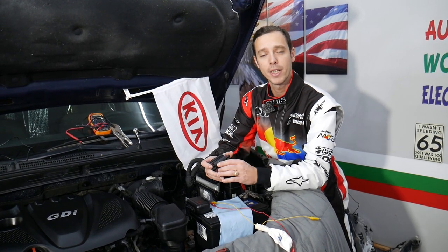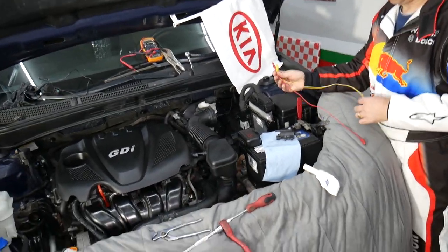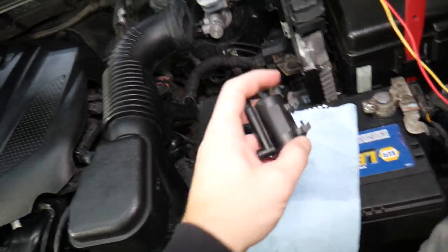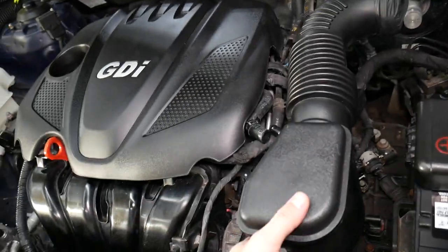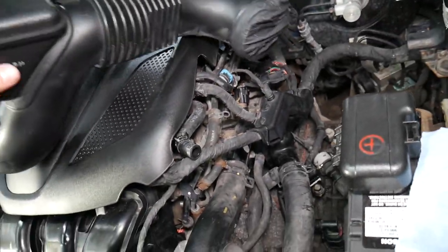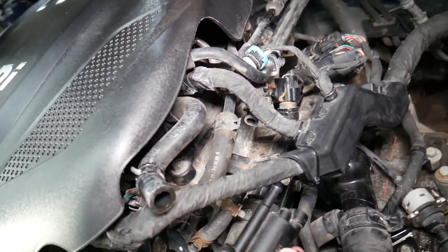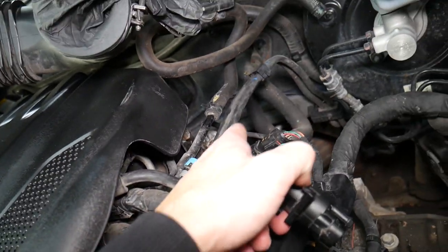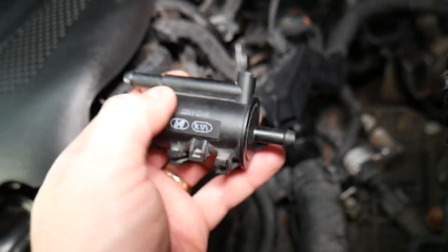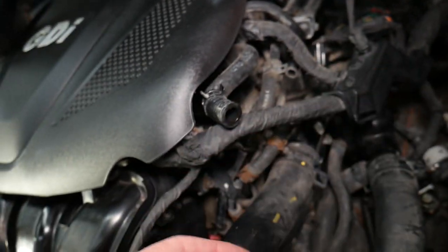Specifically, we have a 2013 Kia, but it doesn't matter what Kia you have - if you have a gasoline engine, you have a purge control valve. Let me remove that hose a little bit so I can explain before we start testing. That valve is installed between two hoses - one hose comes from the fuel tank and brings the fuel vapors, and this is known as the canister hose. On your valve it may say 'canister.'